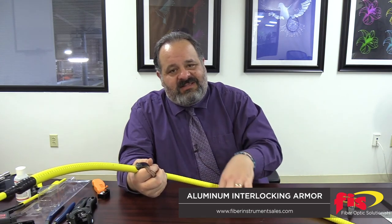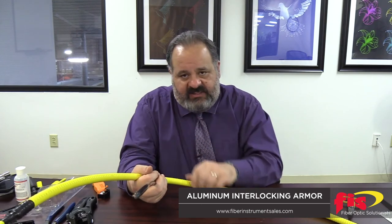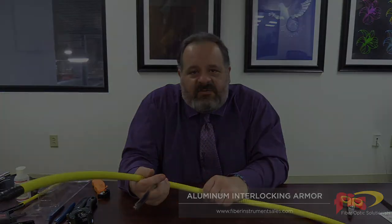Those are your two different types of armoring. As I've stated in previous videos, if the cable is armored, remember you're going to have your OFCR and OFCP ratings — that 'C' meaning conductive — so we'll need to bond or ground this cable to the rack. Thanks for listening and we'll do another video soon.